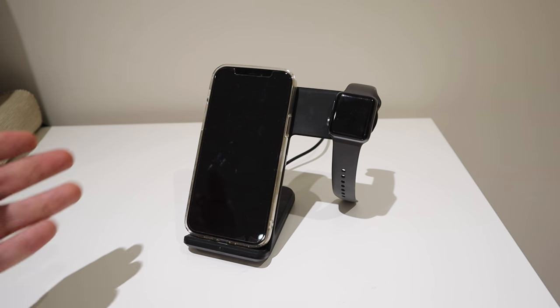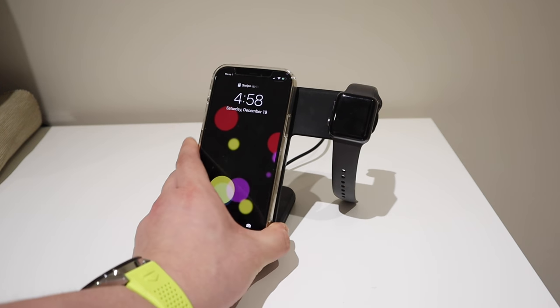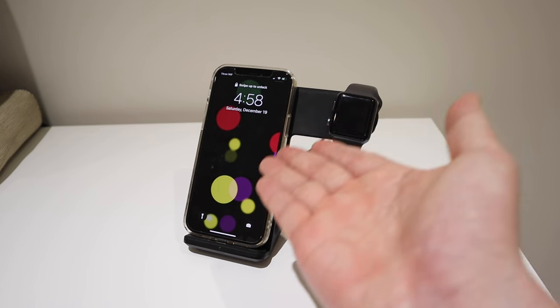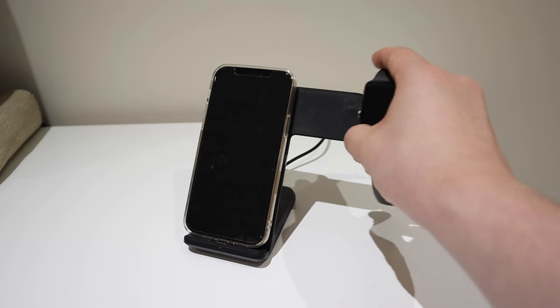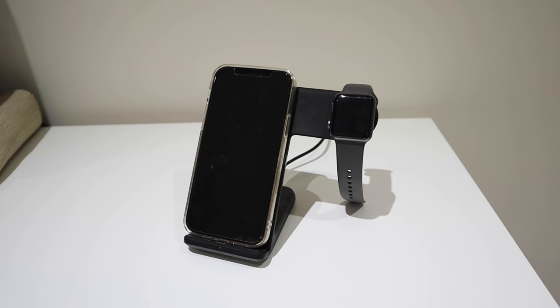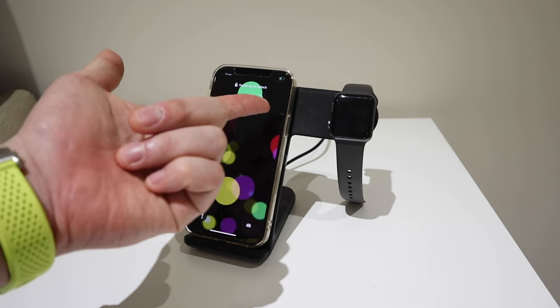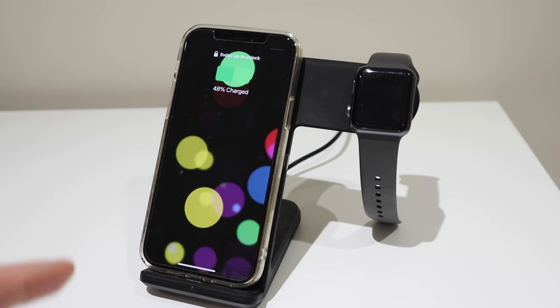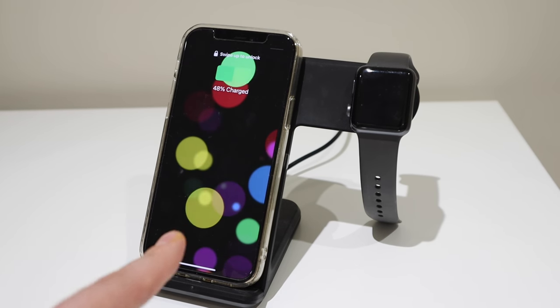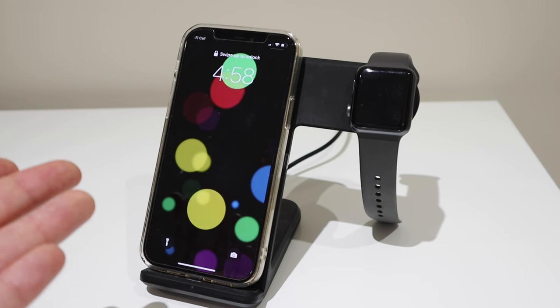Hello everyone, it's me once again. This is a wireless charger I bought from Amazon for my wife, supposed to charge her iPhone 12 Pro and her Apple Watch at the same time. But somehow it's struggling — the charging is on and off — and this is technically not fit for purpose at all. I can't believe how people can get away with this; it's just shameful.